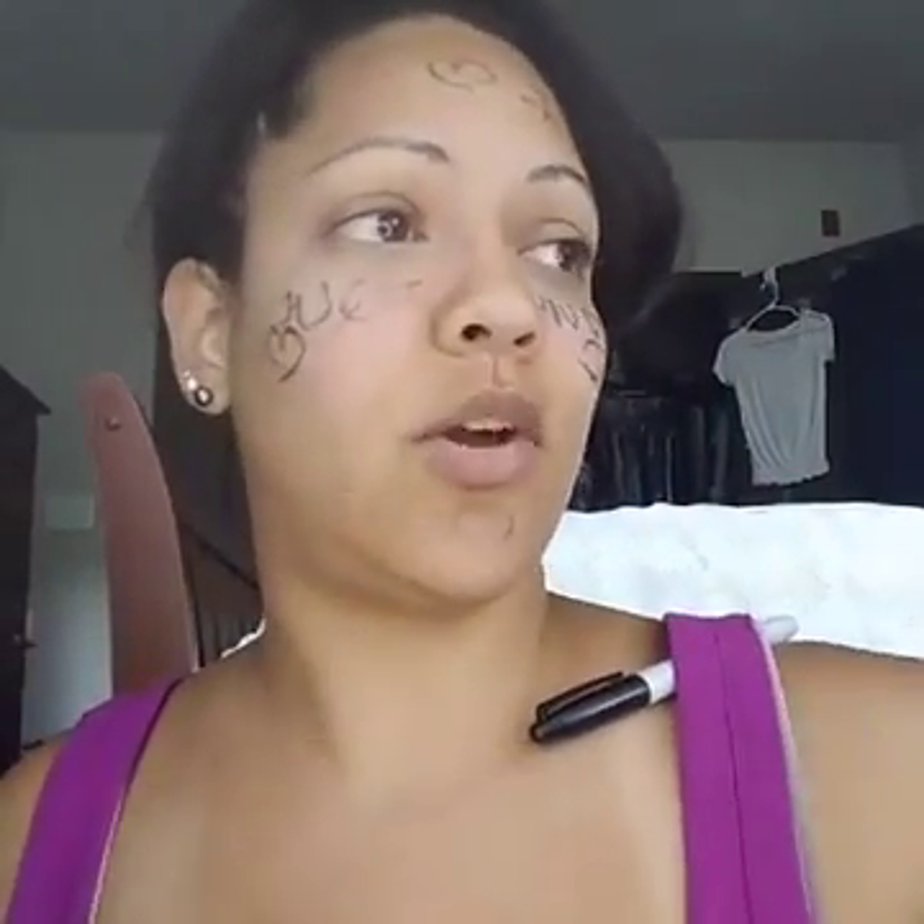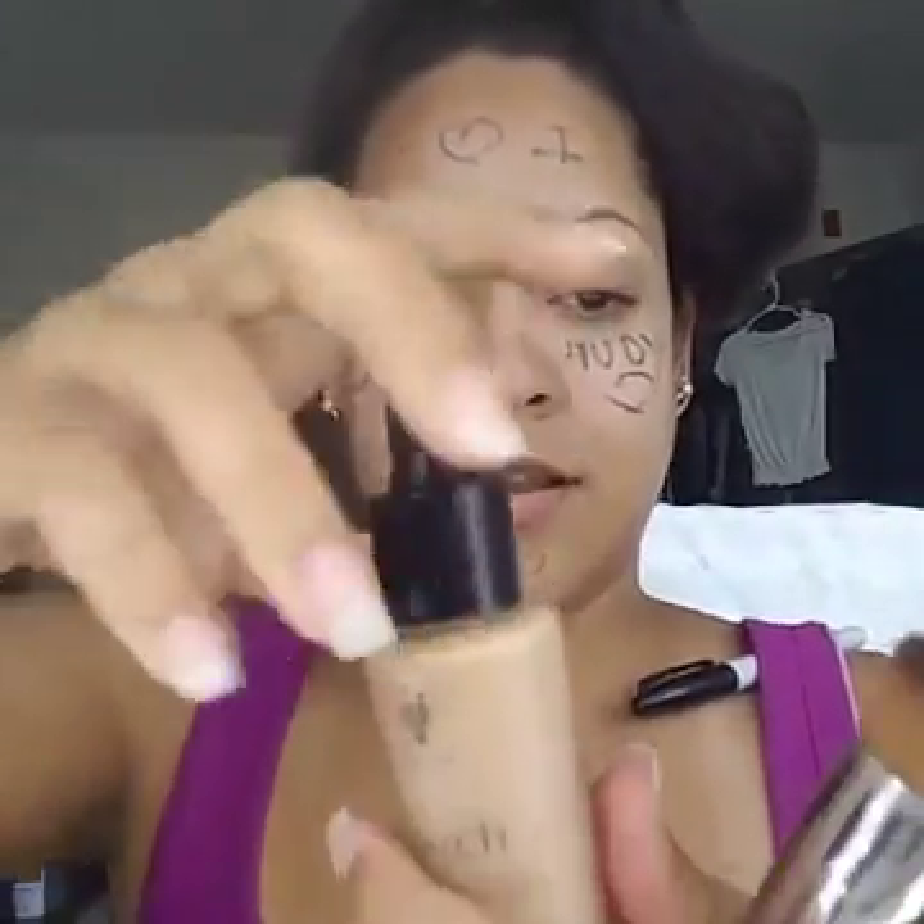Our liquid foundation only claims medium coverage, but I want you to be the judge of that. There is a little recessed area on the brush — you're going to put a few drops in there. You don't need much; I usually only need five drops to cover my entire face. I'm doing half my face using just three little drops. You dot your face with it and then rub it in. It comes on liquid and finishes off with a powdery finish.